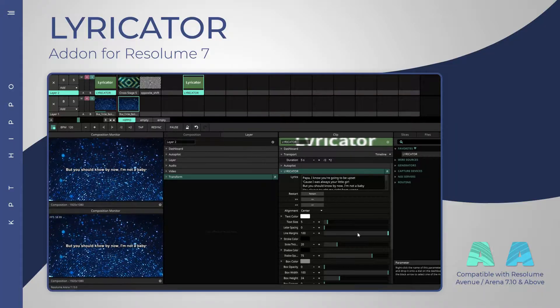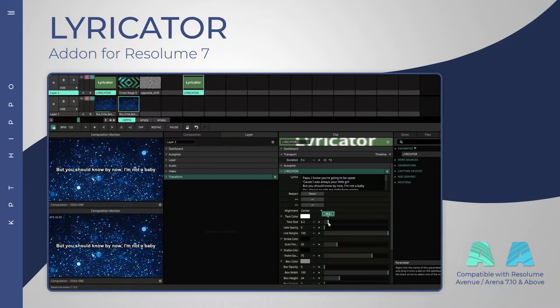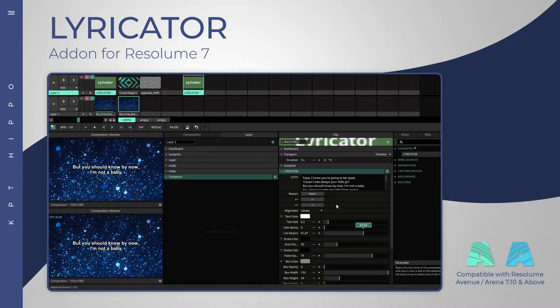It is possible to change the text size, alignment, line margins, stroke and shadow effects, and also create a rear box with many adjustable options.